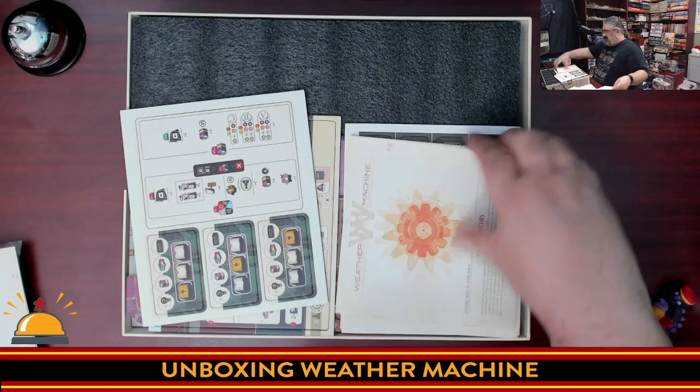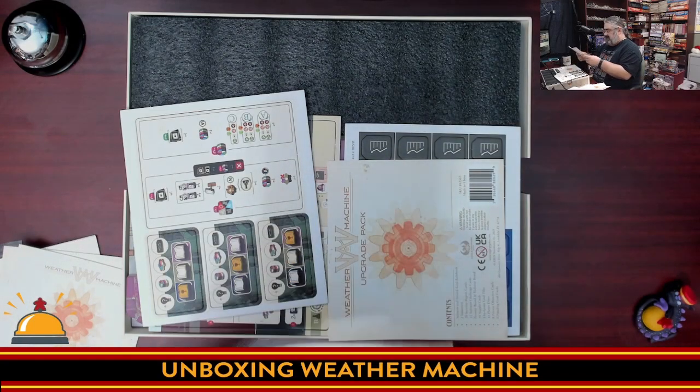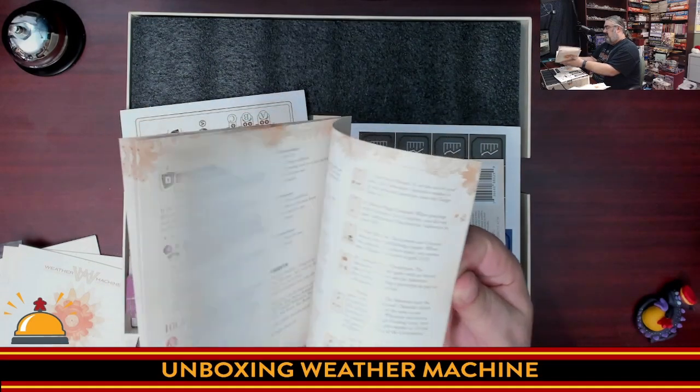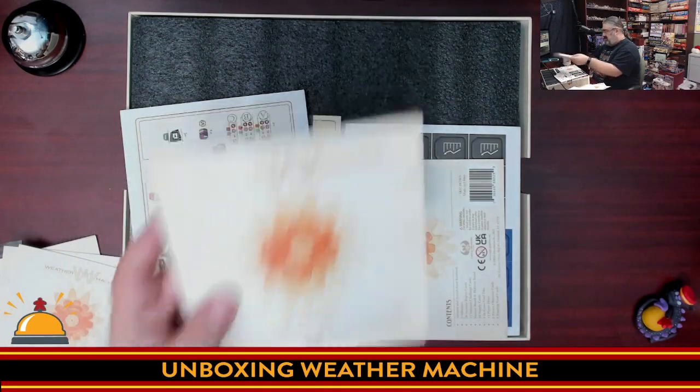Then we have the saboteurs booklet — this is the solitaire rules, by Daniel Zerke. We have a full set of solitaire rules. That's another 15 pages just for the solitaire rules.